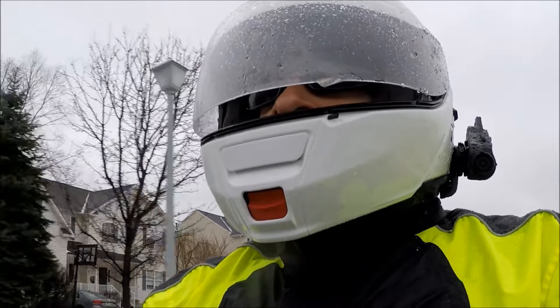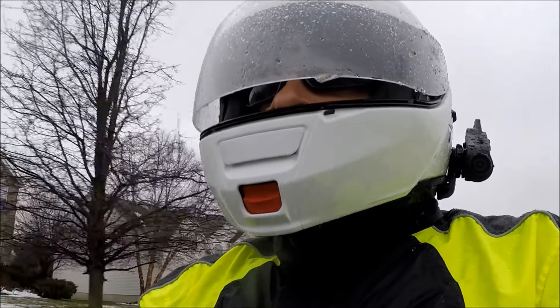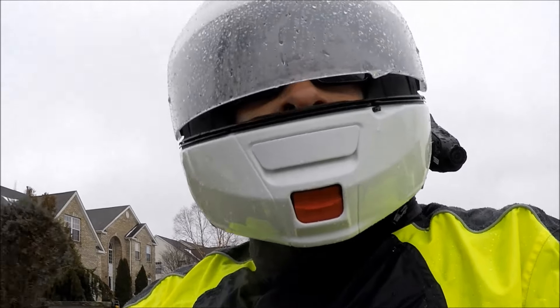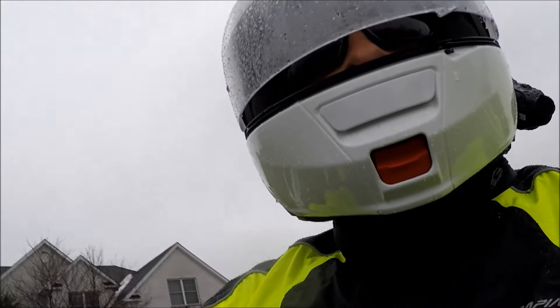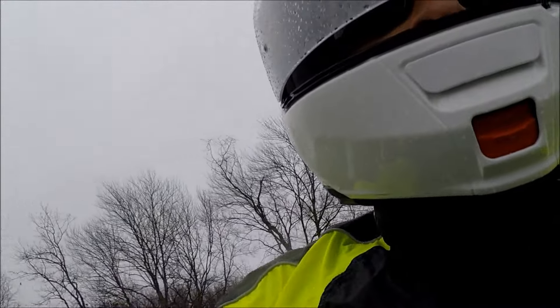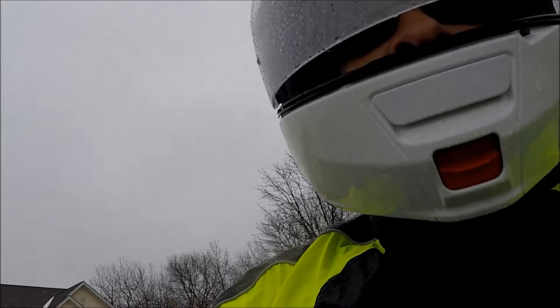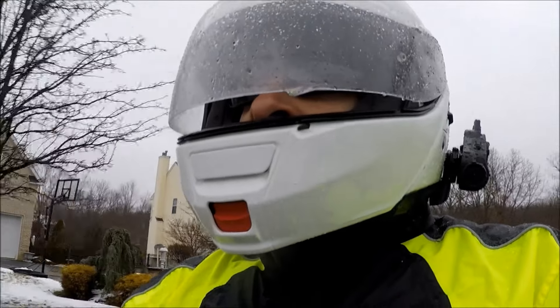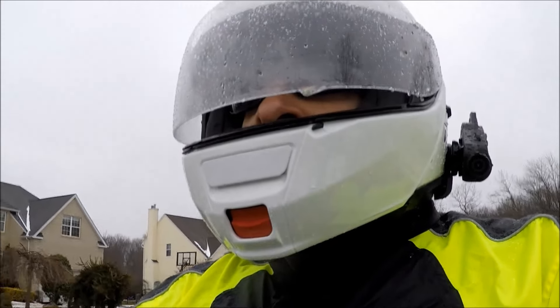The adjustability was especially impressive. The jacket features velcro adjustment straps at the elbows and wrists, slide buckles at the waist, and a pull cord with stop at the bottom hem, while the pants include an elasticized waist with slide buckles. All of this resulted in welcome convenience when adjusting the rain suit to fit over my thinnest summer mesh gear, my bulkiest winter gear, and everything in between.